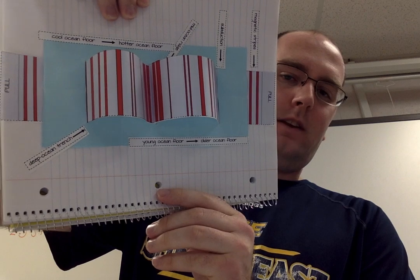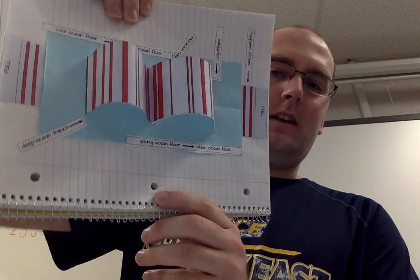Hey everybody, welcome to my seafloor spreading tutorial. In a couple minutes you're going to have a model that looks pretty similar to this one right here. I've made a video because the directions are kind of confusing and I figured I would save a lot of time by making a video. Here's how you need to make sure you use this video.